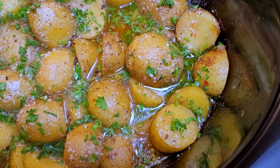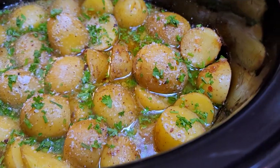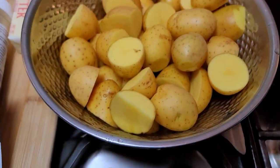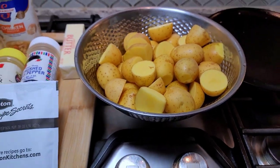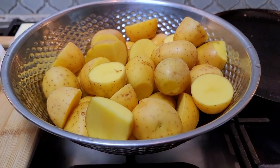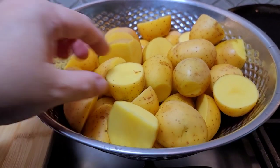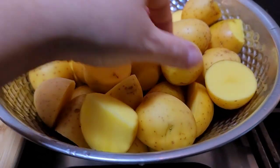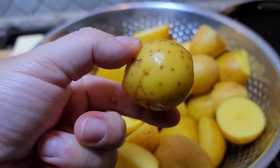I'm going to show you one of the easiest ways to make an ultimate tender buttery potato. Here I'm working with around two and a half to three pounds of gold potatoes. Some of them were larger than others. These potatoes are on the smaller side, so you can totally opt to use baby potatoes. I cut the larger ones in half but the smaller ones I just left them whole.